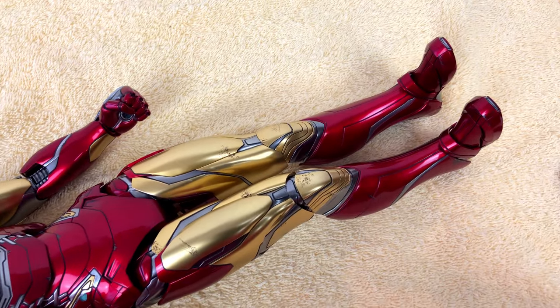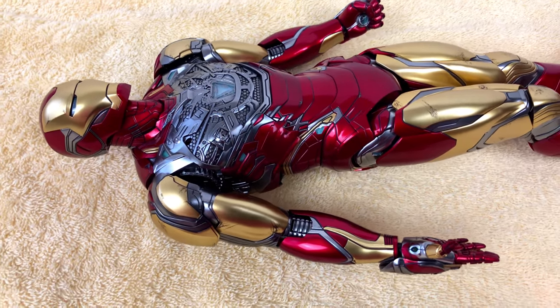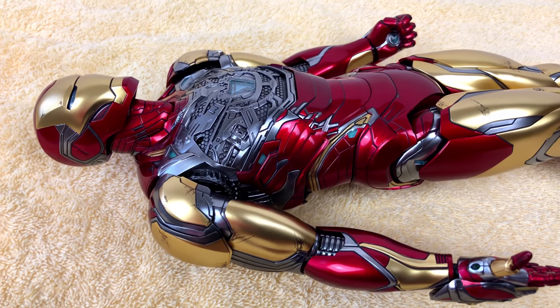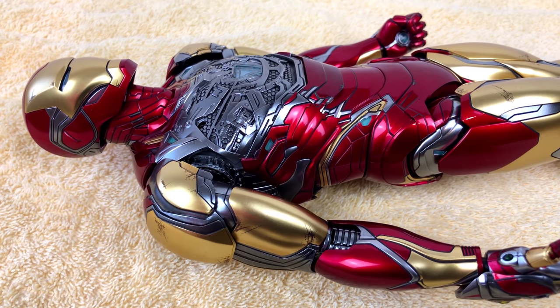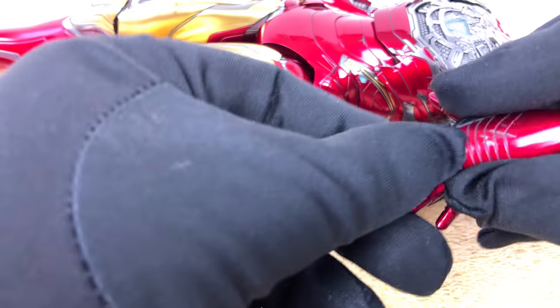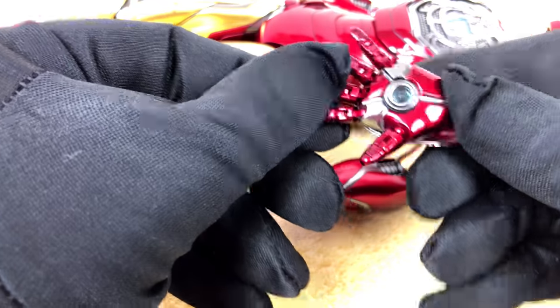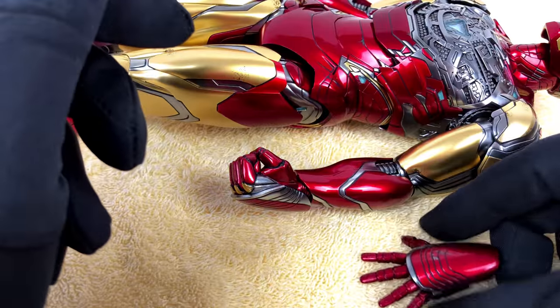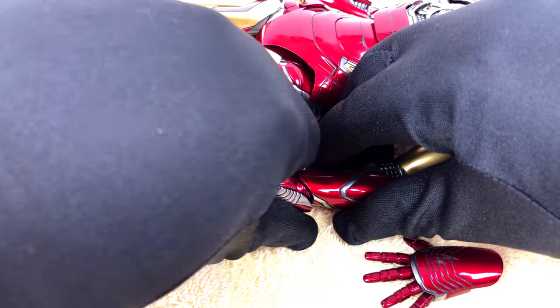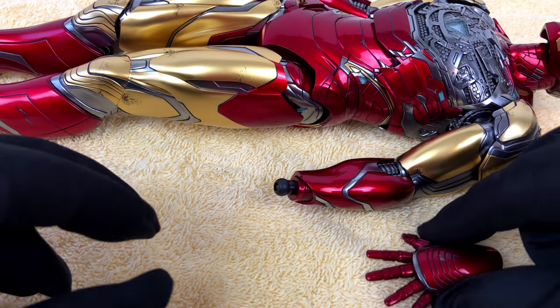Hot Toys added some scratches and dirt to the metal surface — it makes this Iron Man look used like a real machine. I have to admit I'm not really a big fan of that, but I got used to it over the years. Let's move to the other side of the body — we still got one hand to swap. I should mention that the hands are not die cast metal; they are one of the few pieces that are still plastic.